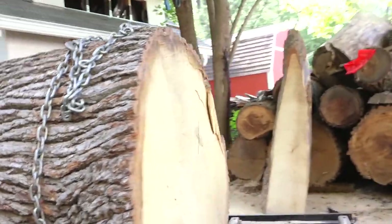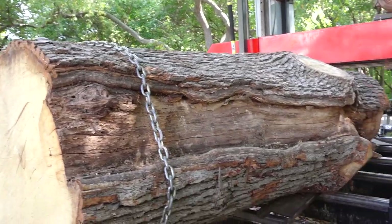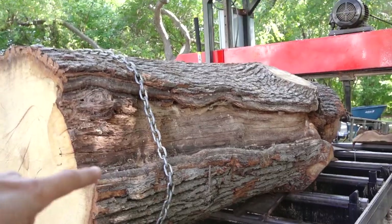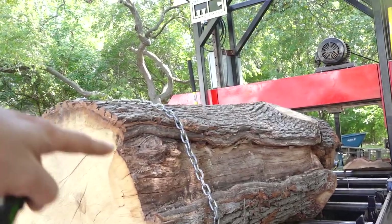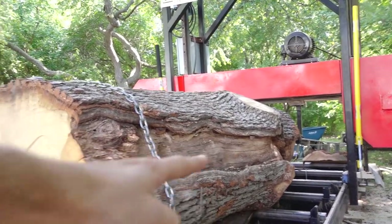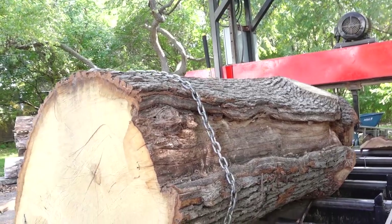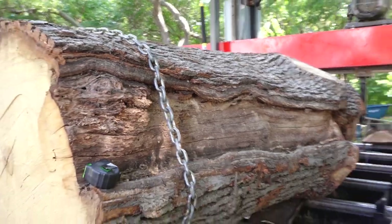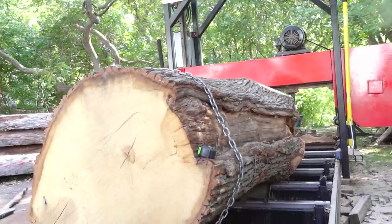The biggest thing to note on this log is this area here where the living part of the tree — the sapwood — was completely blown off. As we speculated in the last videos, this was probably struck by lightning. That kind of blasted off all the living portion of the tree along its entire length, which was contributing to a lot of the decay and dieback, because this whole part of the tree wasn't pulling anything up to the upper canopy.